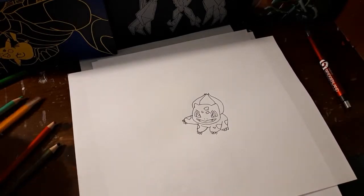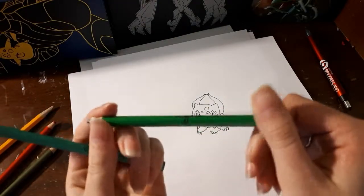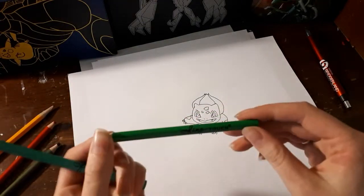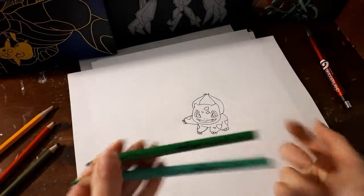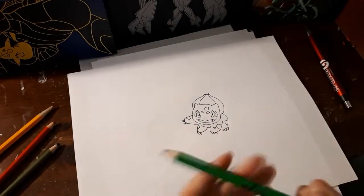Now I'm going to grab my pencils. I have a darker green here. My colored pencils are Fine Touch brand, which is a Hobby Lobby brand, but it doesn't really matter what brand you use.